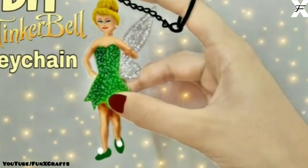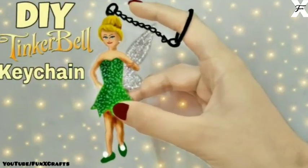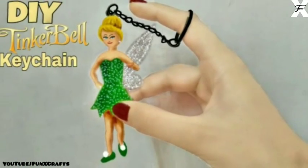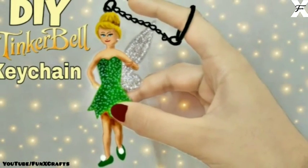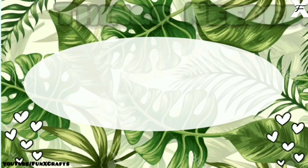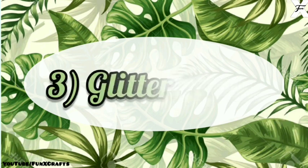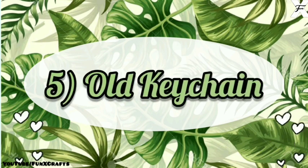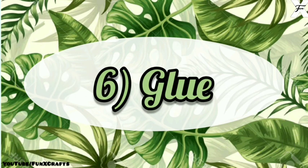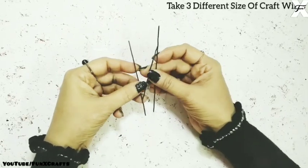Welcome back to my channel for Next Craft. In today's video I'm going to show you how you can DIY this miniature Tinkerbell keychain — it's very easy, you just have to take a few things. For this you will need craft wire, tissue papers, glitter paper, paints, an old keychain, and glue. Let's get started.